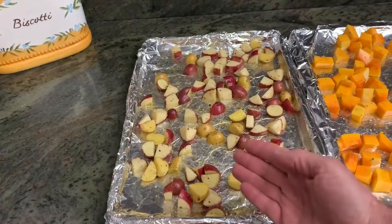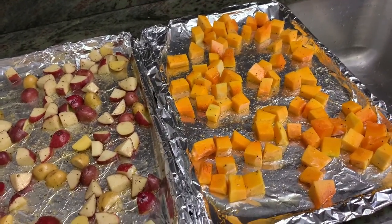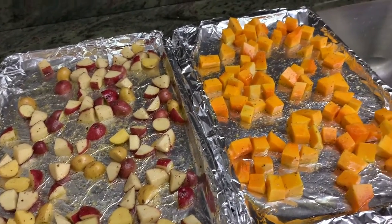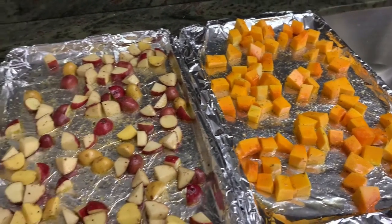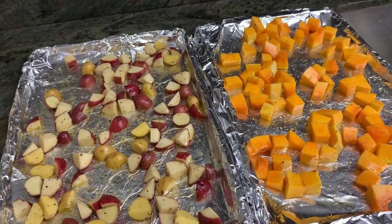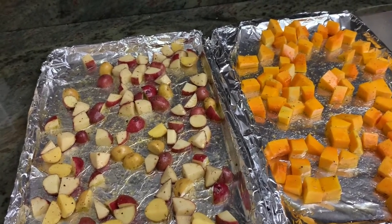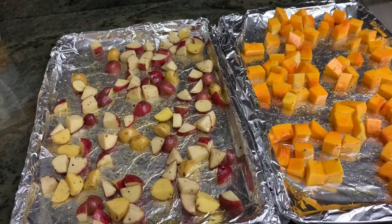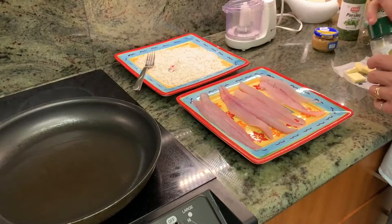I should also mention we've got some cubed potatoes here — some red and yellow potatoes — and some cubed butternut squash. Those have got some olive oil, salt, pepper, garlic, and on the butternut squash a little thyme for a savory version. Those are going to get baked at about 425 for 20 to 25 minutes, crisping those right up, and that'll be a nice accompaniment for our fish this evening.